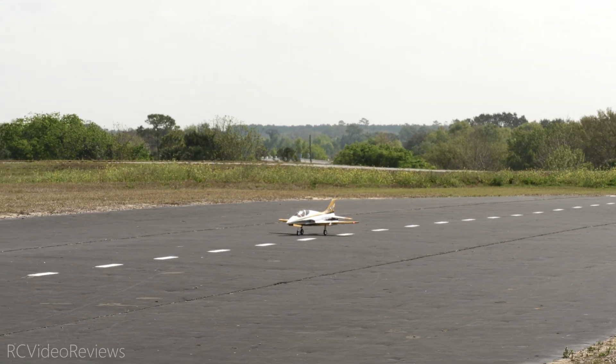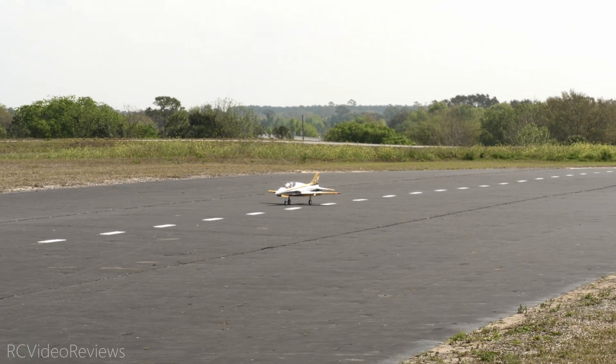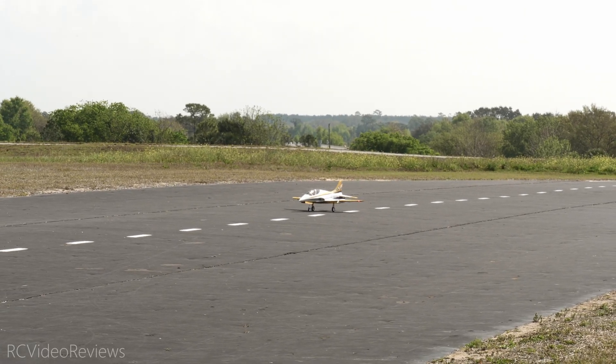Regarding rates, they're book rates. And I do have the flap to elevator mix for the full deployment of flaps. All right, here we go — taking off.